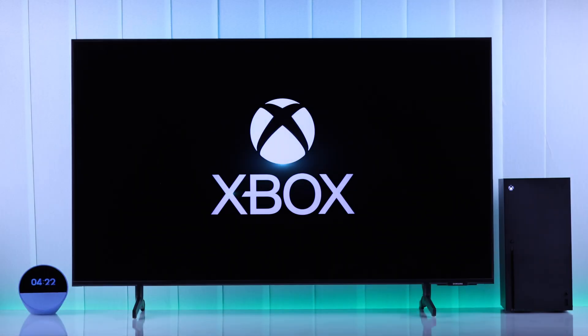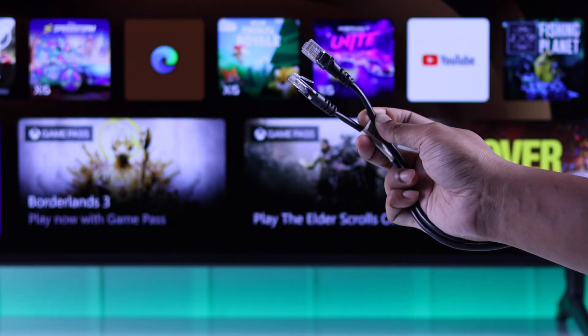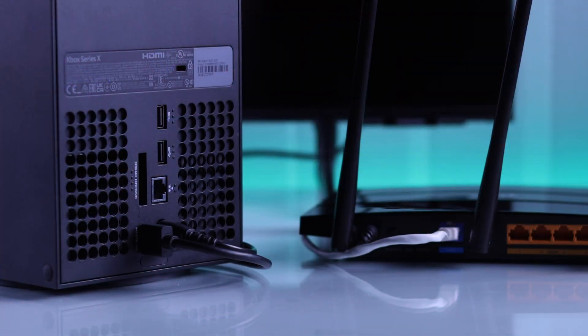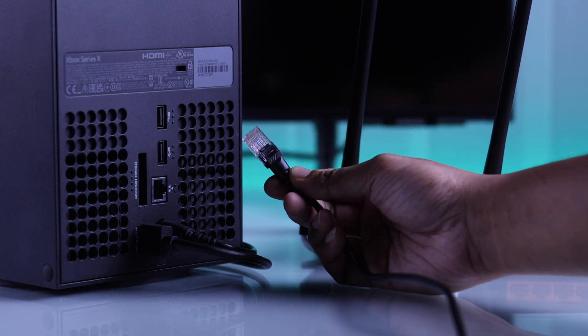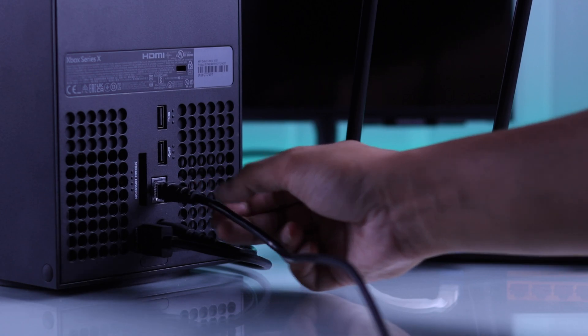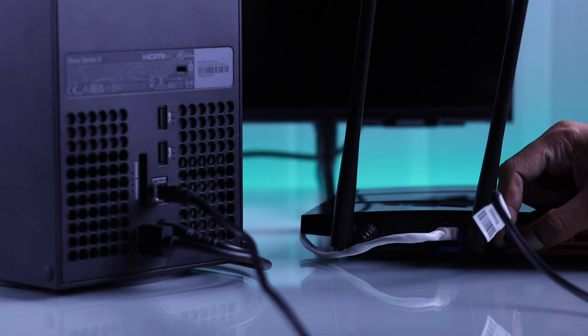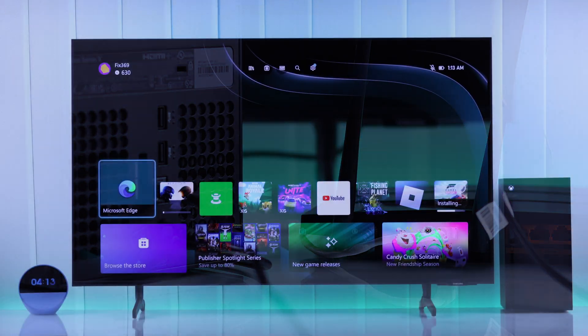To switch to a wired internet connection on your Xbox Series X, all you need is an ethernet or LAN cable. Connect one end to the LAN port at the back of your Xbox Series X — make sure to push it in properly — and then connect the other end to your router or modem's LAN port. That's it!